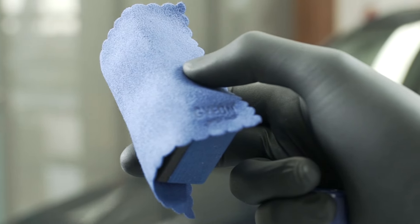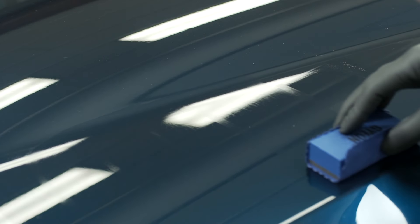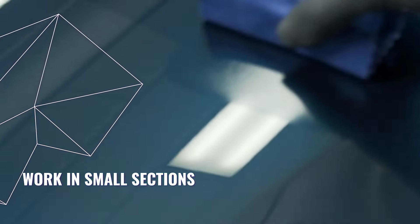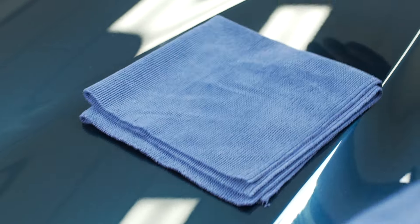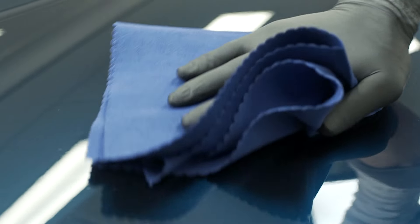Use a deliberate amount of G-ON1 on your applicator and use it in small sections at a time. Use multiple microfiber towels to wipe off the residue and continue this step by step.